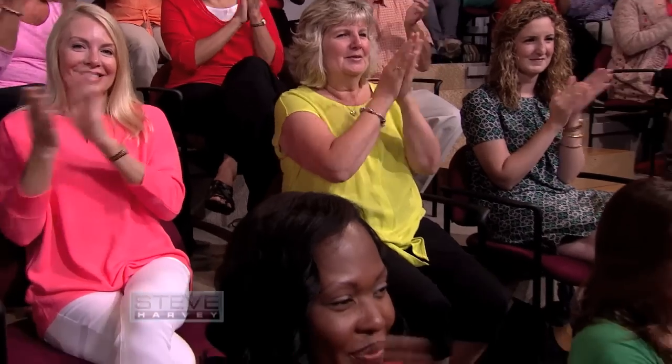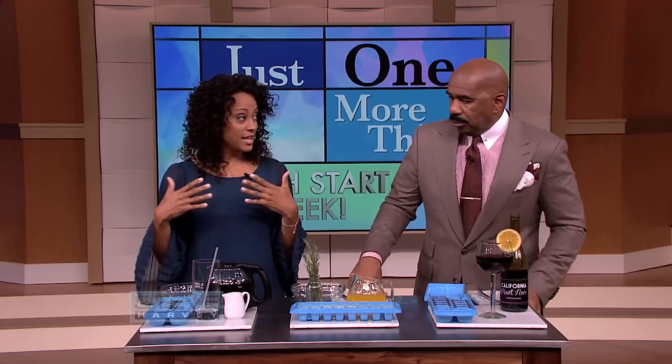In honor of fresh start week, the Handy Ma'am is in the house every day bringing you brand new tips to make your life easier than ever in 2015. Please welcome back Janelle Inez. What do you got today? So today I'm going to show you some amazing ways to use the ice tray.